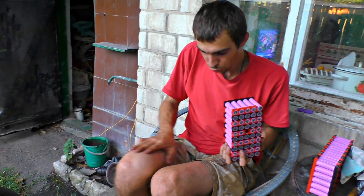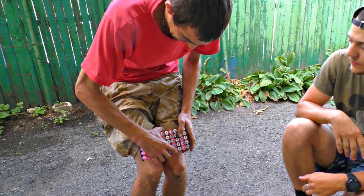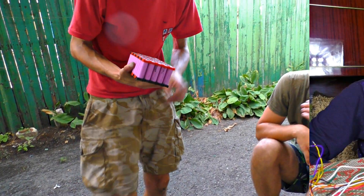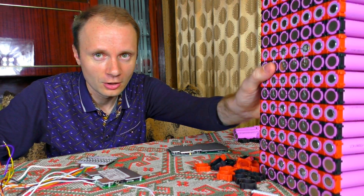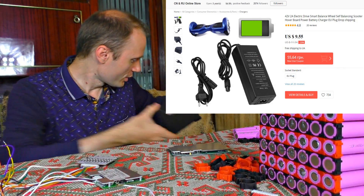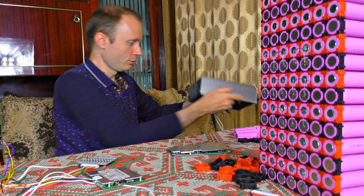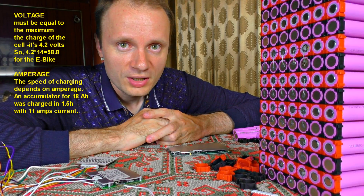This voltage is relatively safe for people — touching the circuit causes some heating and a slight prickling sensation. As for charging these batteries, especially the giant one, you can order a ready-made charger cable, use a laboratory power supply where you set the voltage parameters, or build a charging device yourself.